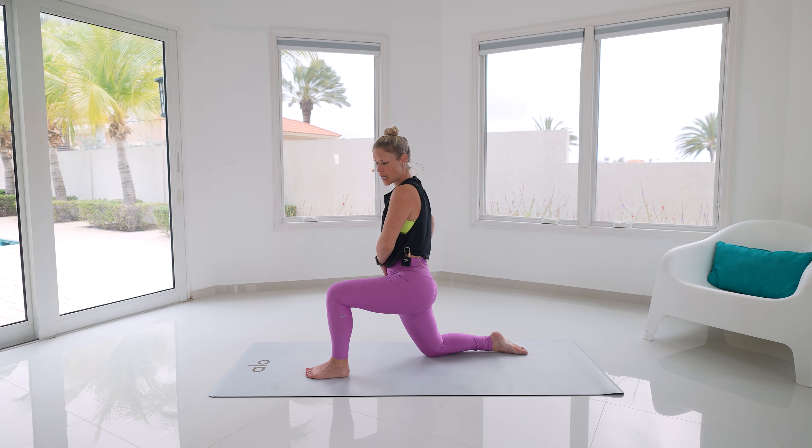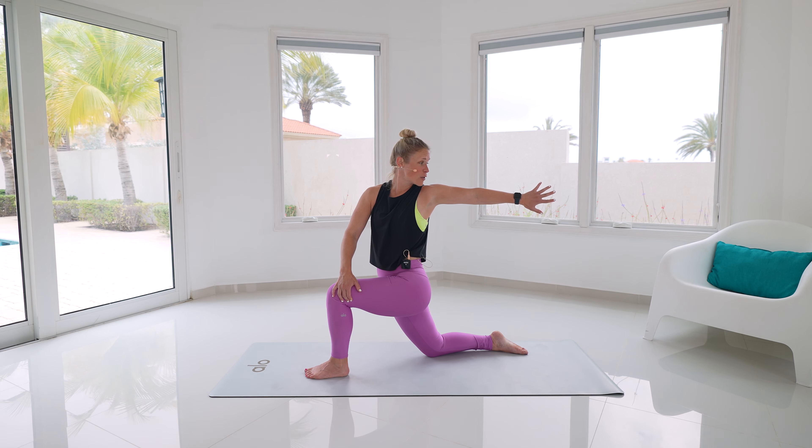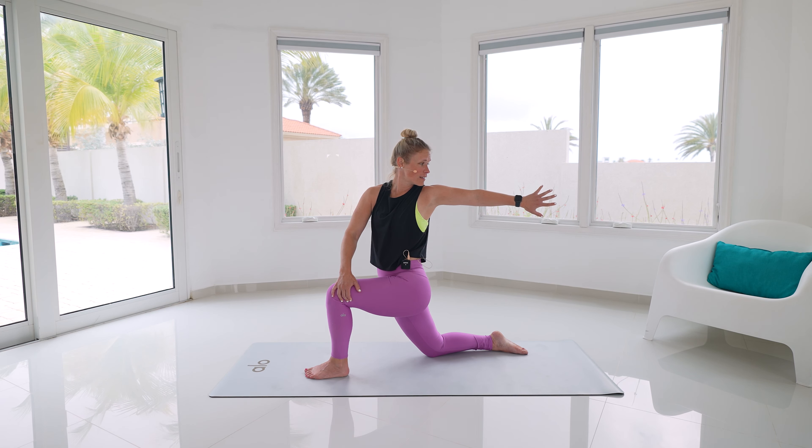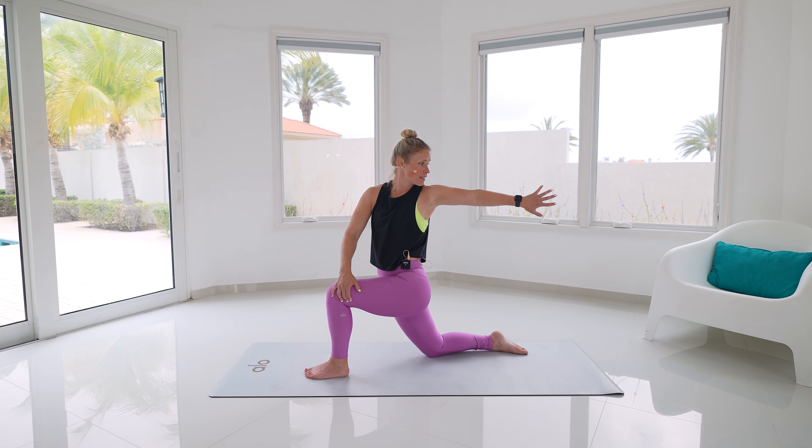Take that left foot, reach it back behind and then step that foot forward, come all the way up. Tuck your right hip underneath — right hand comes to the outside of the left knee, left arm reaches behind. Nice, nice gentle breath in, keep rotating from that ribcage — we're not sinking into it, keep tucking the hip, ribcage is dropped.